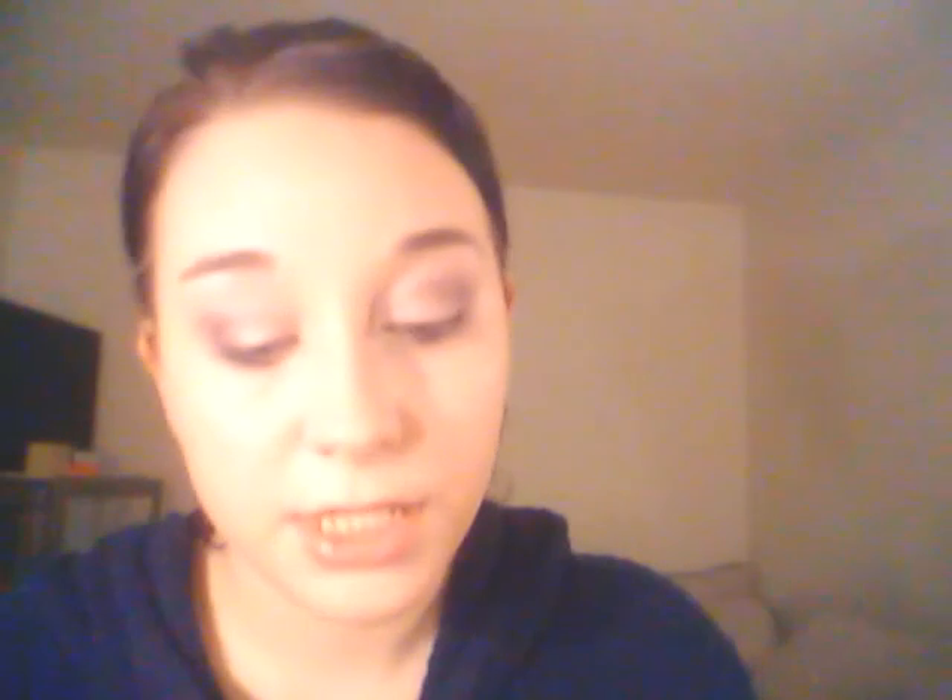I'm going to add some NYC Smooth Mineral Loose Powder in Frosty Shimmer. I love this to add sparkles to any of my shadows — it's just a really light, almost pure sparkle. I'm going to take a fluffy blending brush and just set that cream shadow with it, and add a little bit of lightness to this look because I don't want it to be too dark for work. A little sparkly for work, but that's okay — I decided I wanted to be sparkly today.